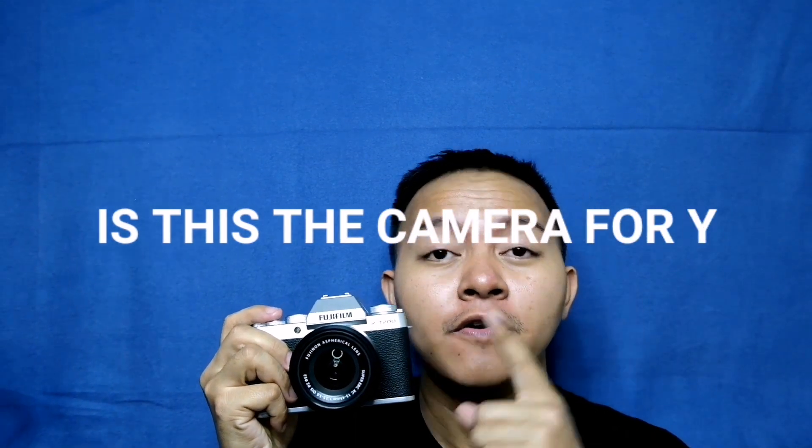The question is, is this the camera for you?